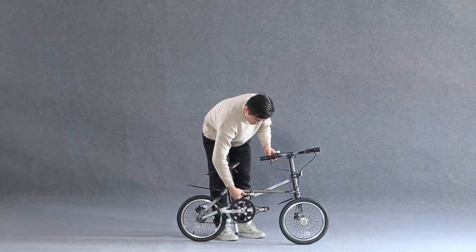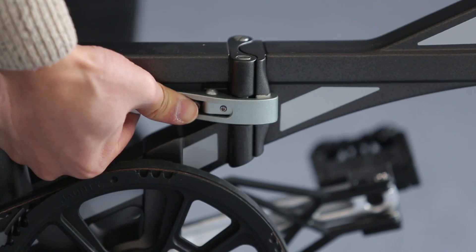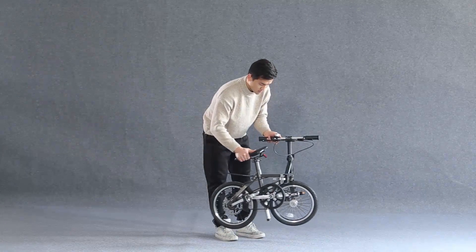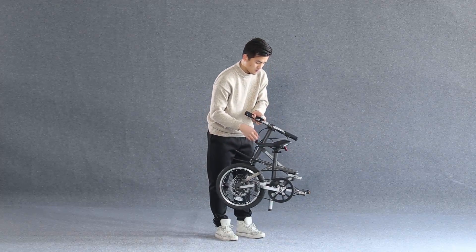Push forward the insurance screw, pull out the hand lever of the folding device. Then pull back the handlebar, keeping the direction of the front wheel unchanged during the pulling back process. Then make the front and rear wheels completely fit.